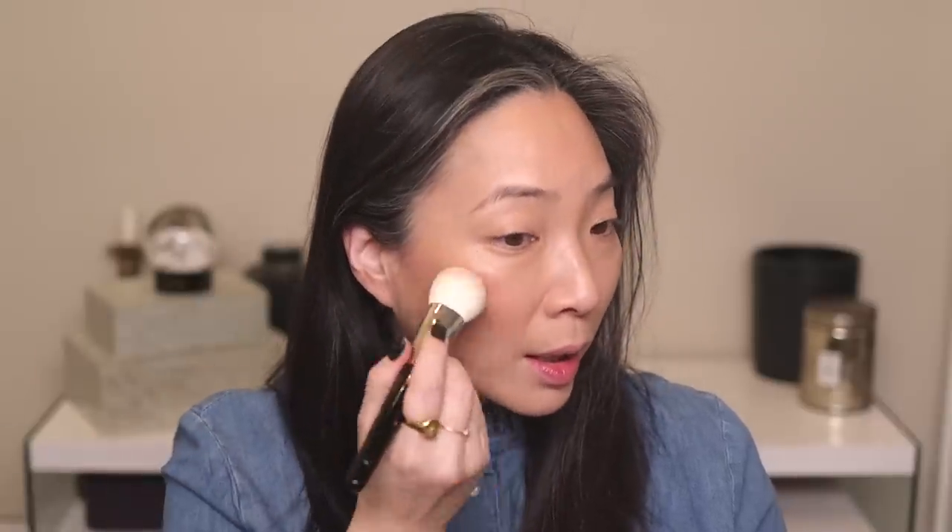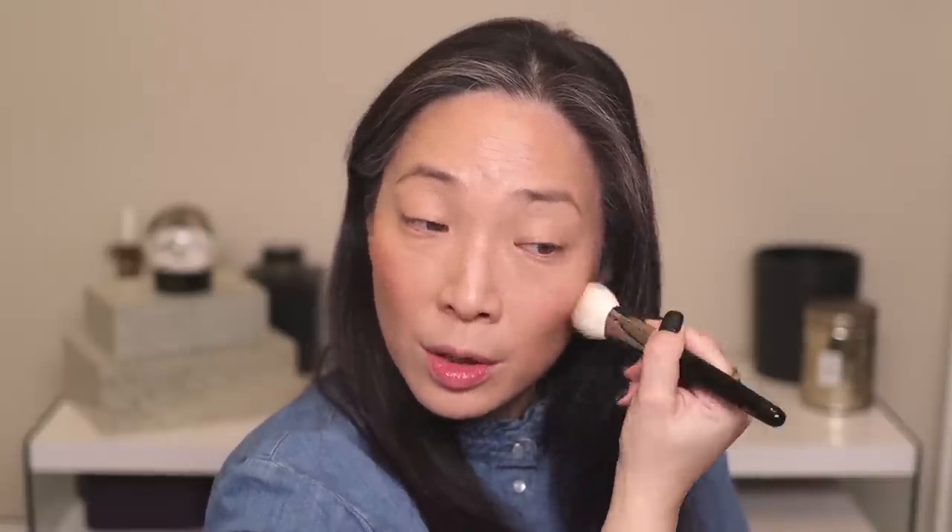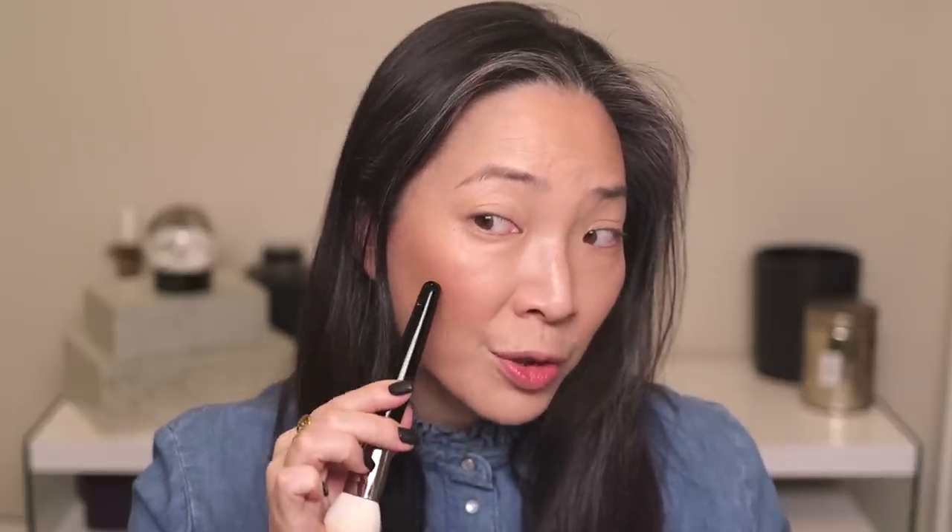Next is a product I've been loving especially for this look — the new NARS Tempted blush. It's a really beautiful light peachy blush with a golden sheen. I've been using it as blush, and the beautiful sheen takes care of any highlight I need. I'm going in with my Riffer P24 brush, picking up some product and buffing it into my cheeks. There's Tempted — see that beautiful sheen. I don't need highlight when I use this blush.